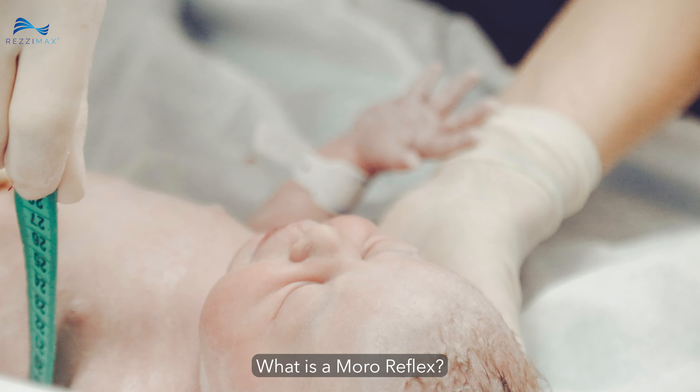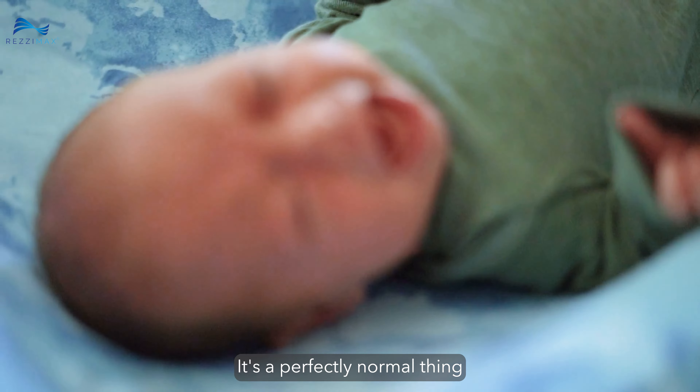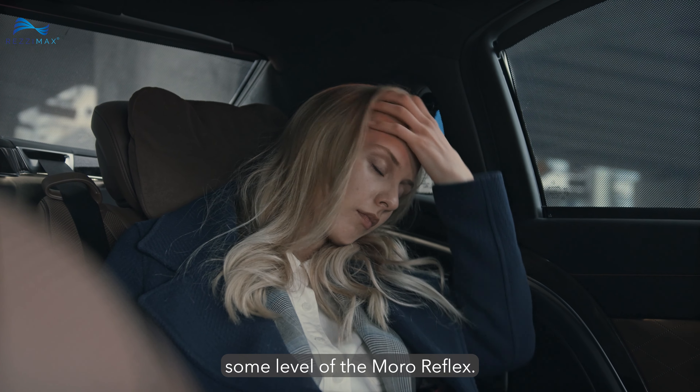What is a Moro reflex? It's a perfectly normal thing for infants to experience. When a baby is startled or feels like it's falling, it will throw its arms out sideways with palms up and thumbs flexed. The Moro reflex begins to develop nine weeks in utero and usually becomes inhibited by the time the baby is four months old. By their first birthday, the vagal system has developed and should fully inhibit Moro. For some people, this isn't the case, and their body retains some level of the Moro reflex.